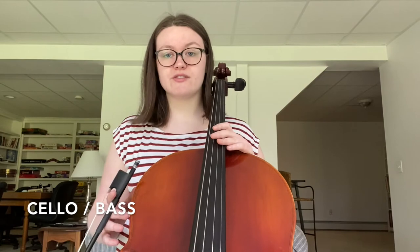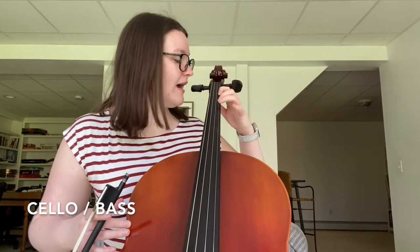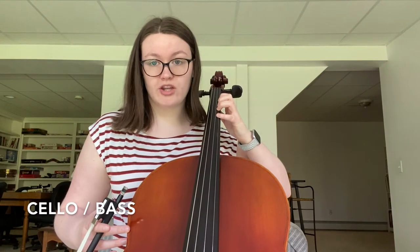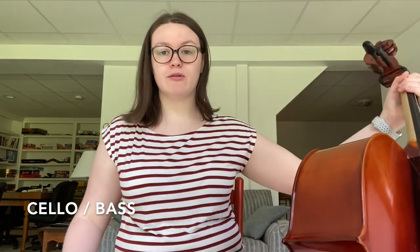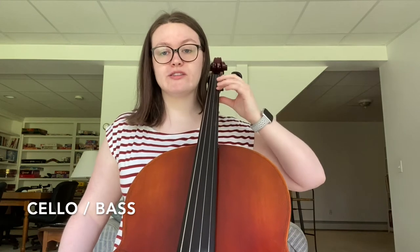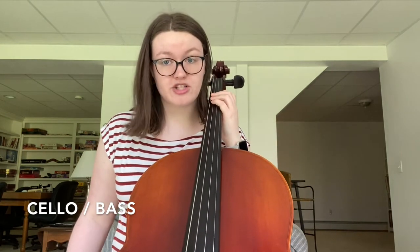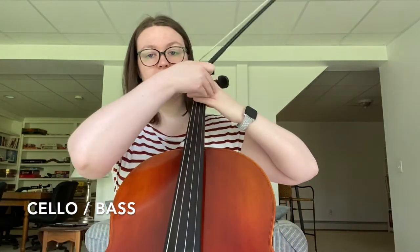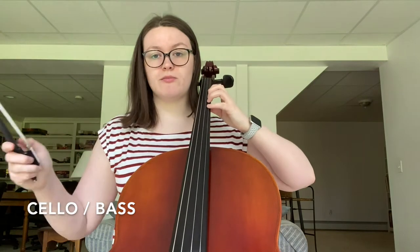Make sure the end pin is out far enough. Make sure you're sitting on the edge of your seat. You don't want to have to wrap around to look and get the notes, or else your vibrato is not going to be controlled. So our triangle is a little different than with violin and viola. You want to make sure that your elbow is up and your shoulder is relaxed. You don't want to rest your arm on your cello or reach it behind your cello — just have it up so you can have a straight line going from your elbow to your wrist when you put your fingers down.